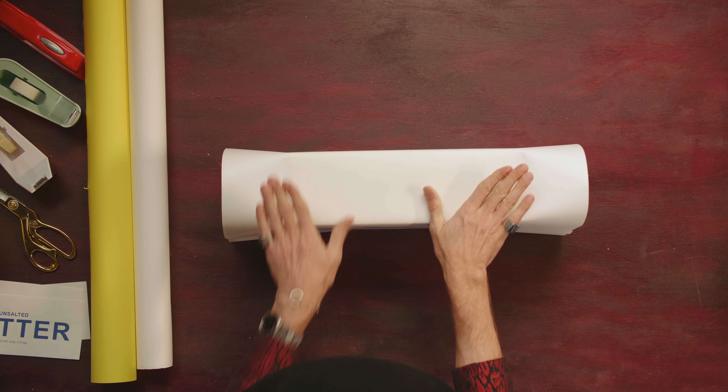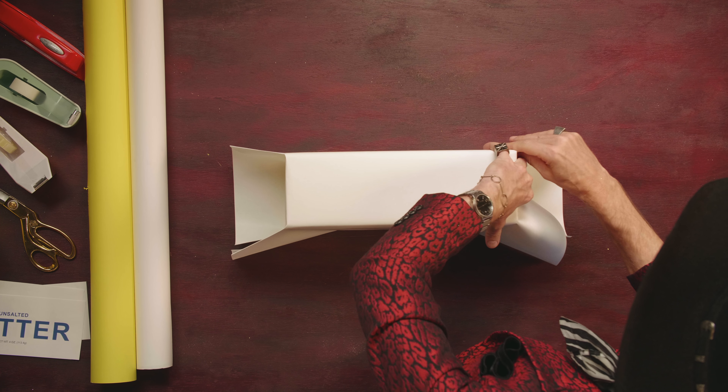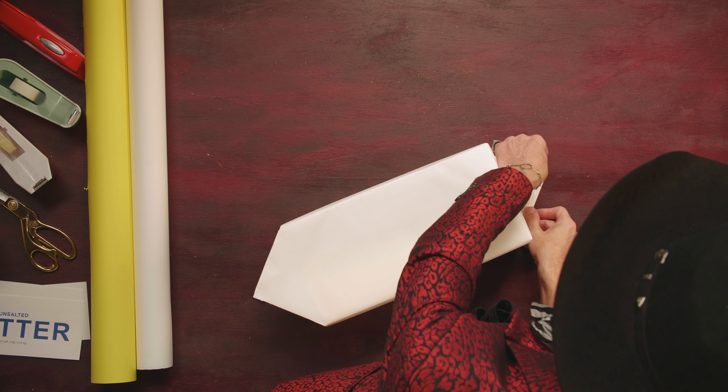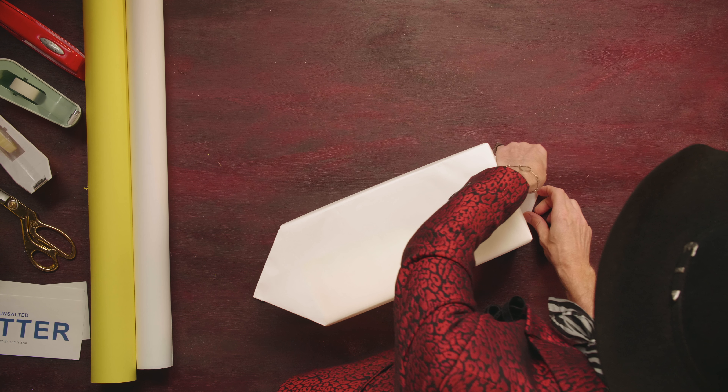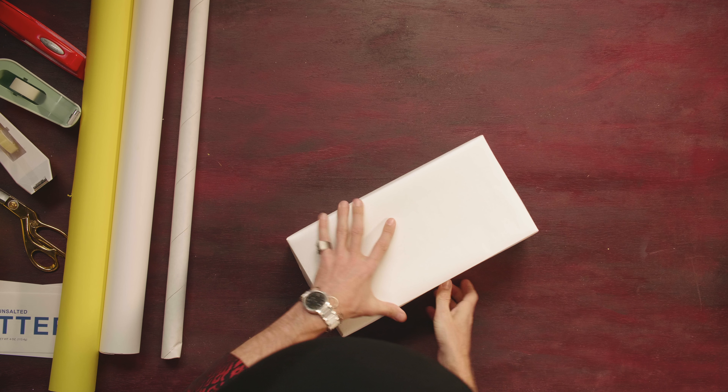Turn that baby over. We're going to do the little flaps on each end, do some little triangles that hold the gift box in place. Then I do my little double-stick tape on the bottom, and just crisp up those edges again.